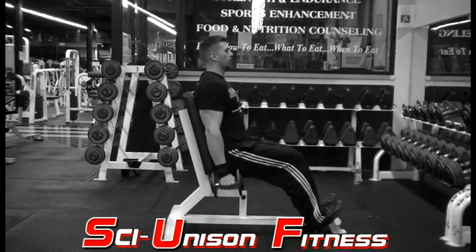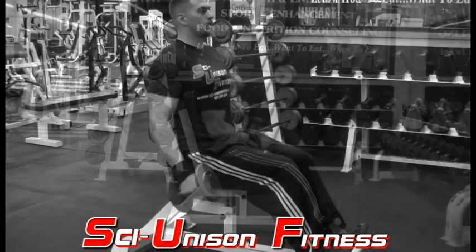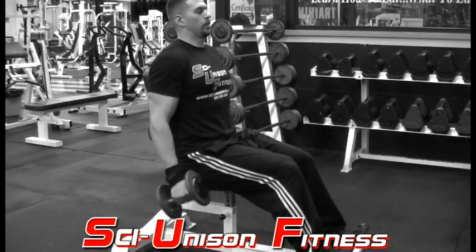For this exercise, you want to grab a pair of dumbbells and sit on a 90 degree bench. Begin curling the dumbbells upward, but as you curl them, you want to make sure that your palms are facing each other and the butt ends of the weights are facing the ceiling. This is a hammer curl.